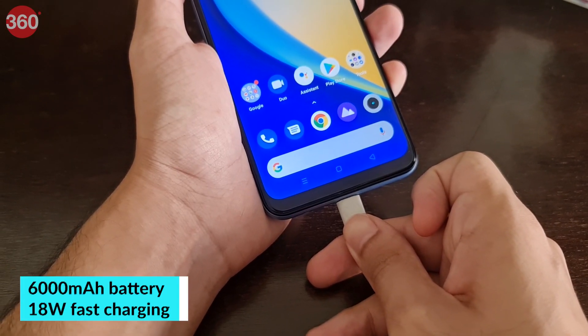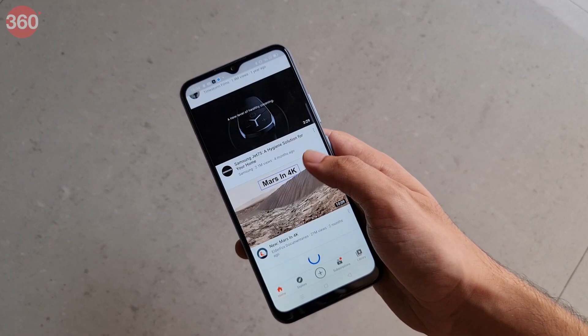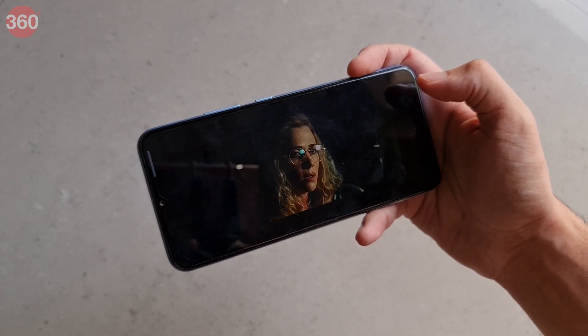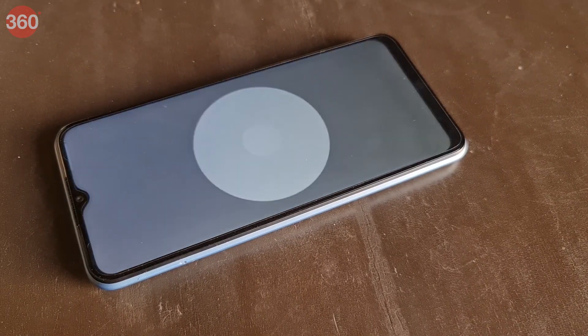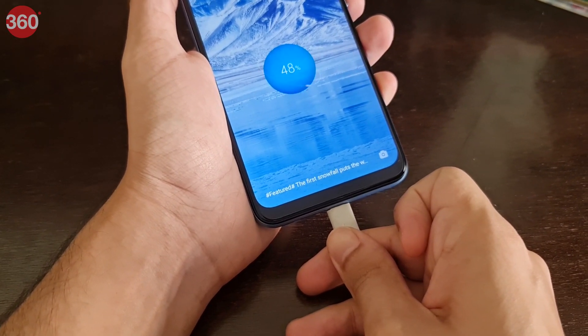The 6000mAh battery definitely lives up to its potential. I was able to use the Narzo 20 for nearly 2 days before it needed to be plugged in, and that time included streaming a full-length movie, taking lots of photos and videos, streaming assorted media, and playing some games. Our HD video loop test ran for a whopping 29 hours and 6 minutes. Charging is relatively quick considering the capacity there is to fill.